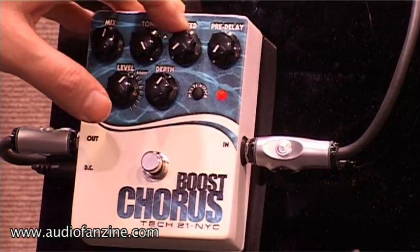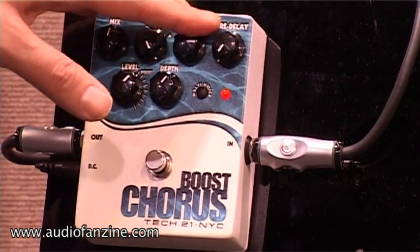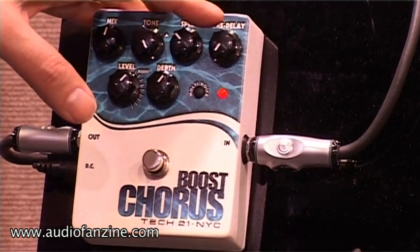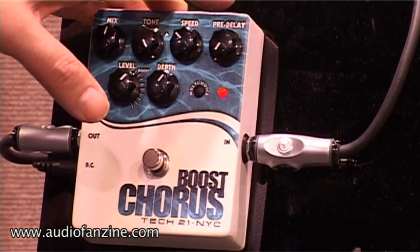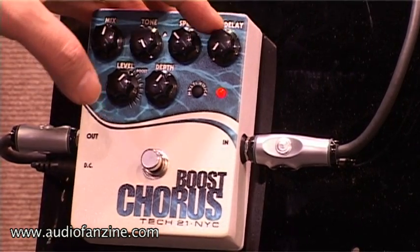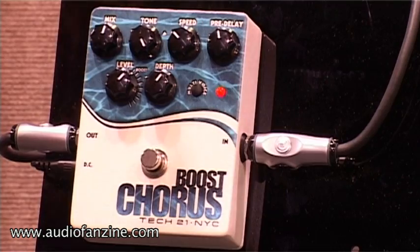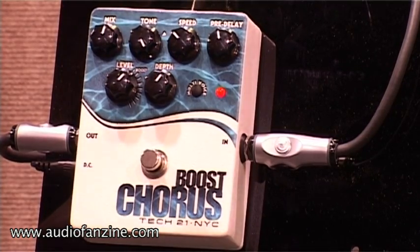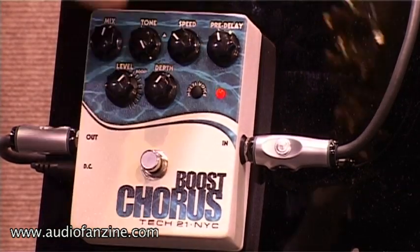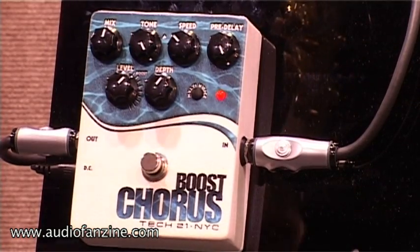The next one is the speed control — very slow to fast. Pre-delay is a cool function. This puts the chorus into a different area of the delay line, giving more space to it. Or in extreme, it's like a doubling effect.